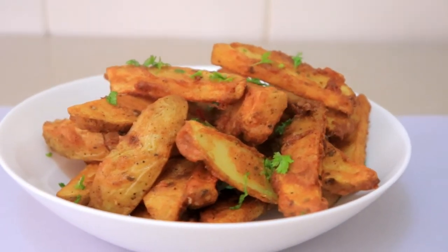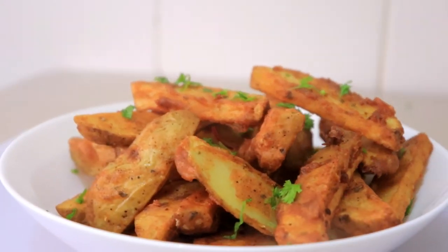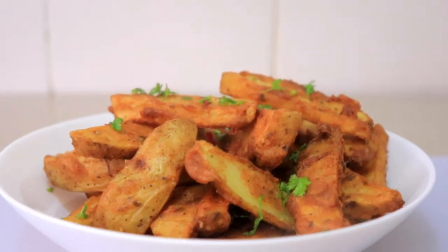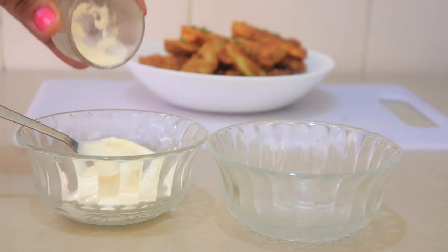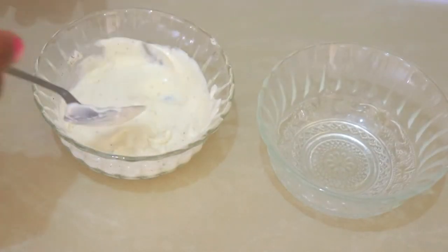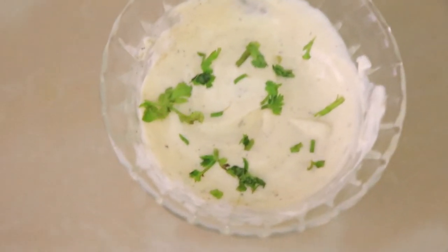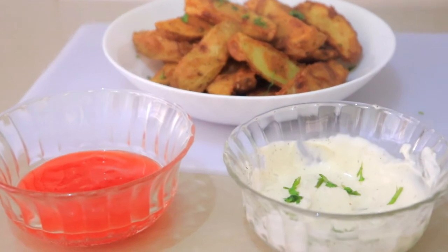And there we have it, guys — it's very simple. The next thing is to make some dipping sauce. For the first sauce, I'm using two tablespoons of mayonnaise, some garlic powder, a little bit of black pepper, and some coriander to garnish. That sauce is ready. For the other sauce, I'm just going to use ketchup, and I'm good to go.